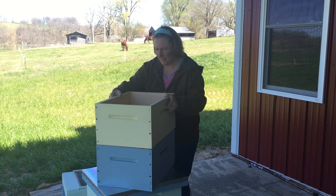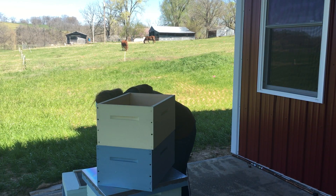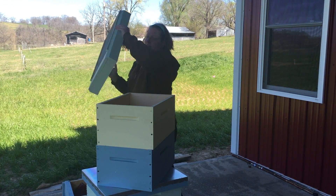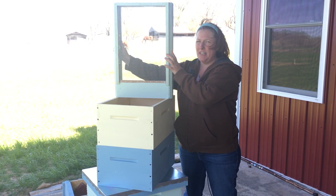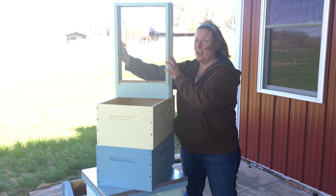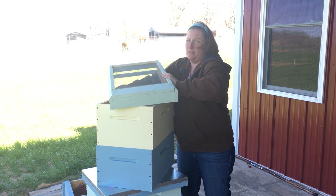The last thing I have to show you right now is the screened base. There's a pest that can harm your beehive called Varroa mites, and the screened base is not for ventilation as I thought — it's actually so that the mites will fall out.